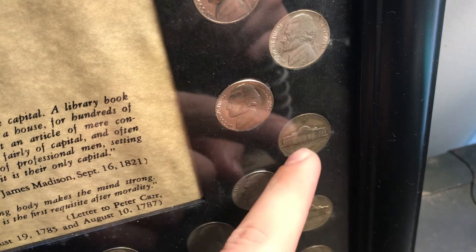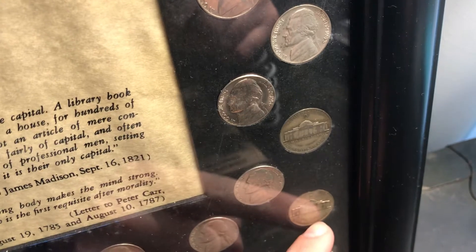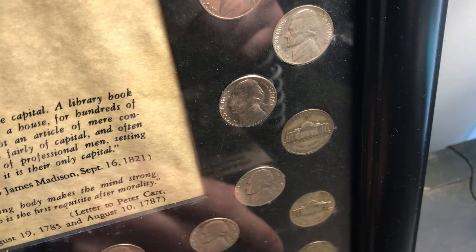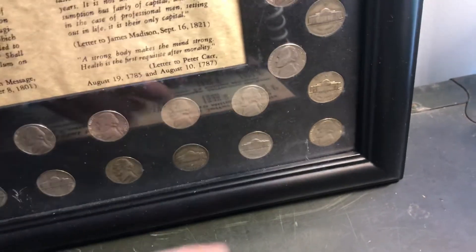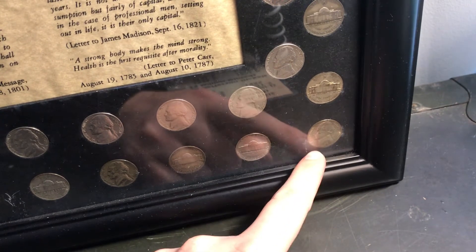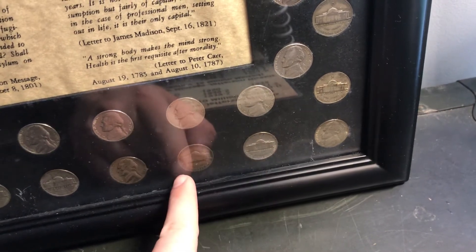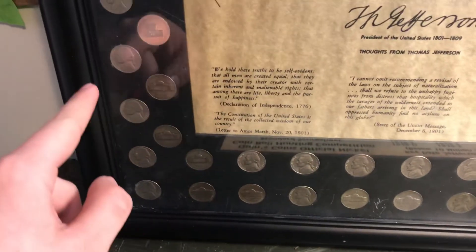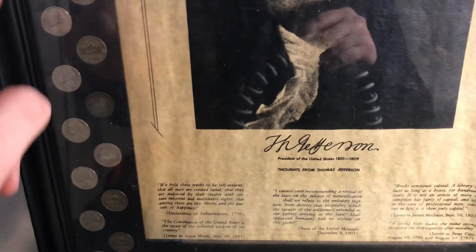So this is a '43-D, and this is a '43-S, and so on and so forth. It's like this is the '44 Philly, '44-D, '44-S, and then it goes around like that — all the '40s all the way up.